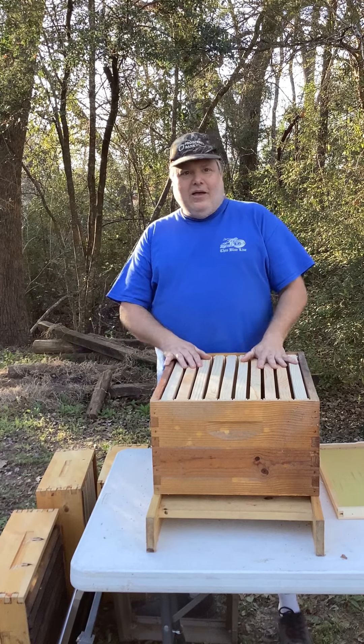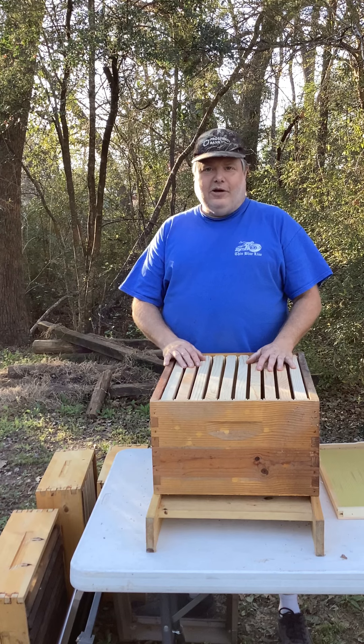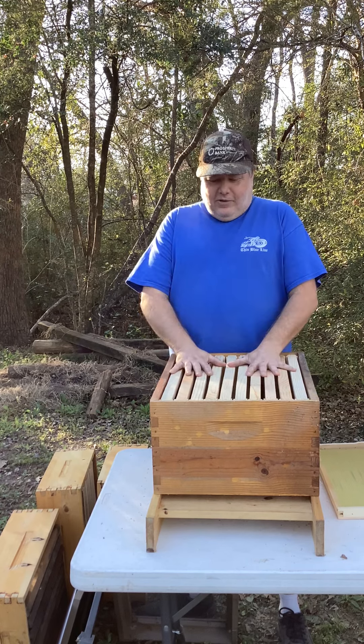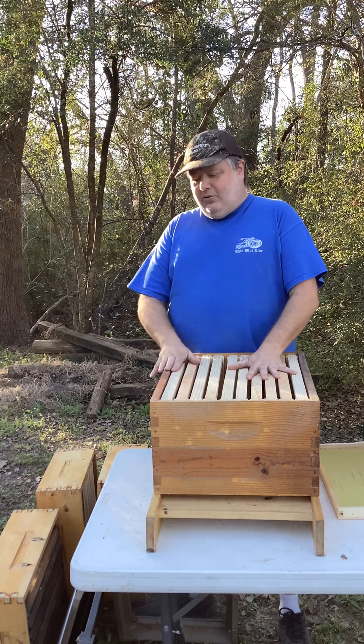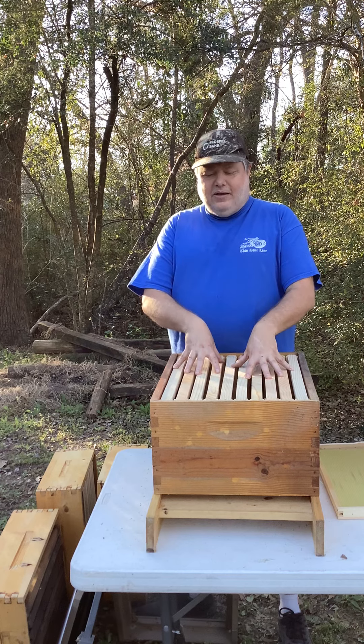Hi, my name is Darren Hill. This is video number three of a mini part series. I'm not sure how many we're doing, but we're doing our best to get something. We were talking about bees. I explained to you in the previous video why we do certain boxes for certain reasons and how many frames and stuff like that.